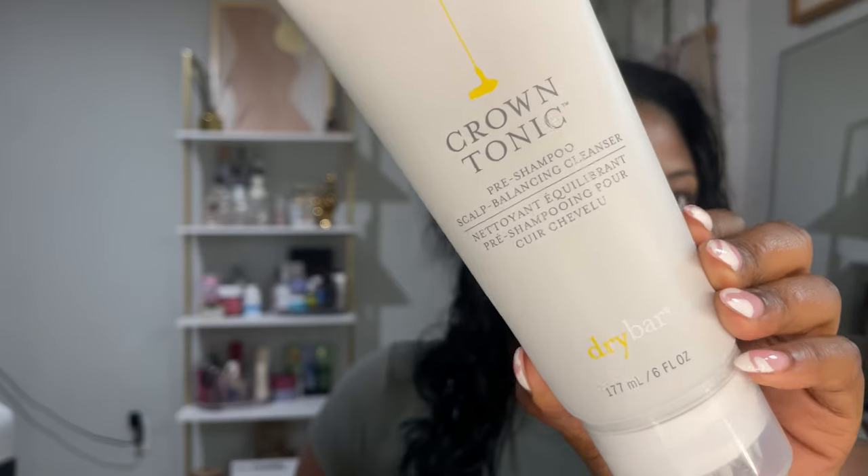So now we can resume with finishing up this business that I got on top of my head. So from the last time I did this video, my products have changed. Let me show you guys what I use to wash my hair. First things first, I started off with a pre-shampoo scalp balancing cleanser, and this is from Dry Bar. This is just a pre-shampoo you use to pre-cleanse the scalp.